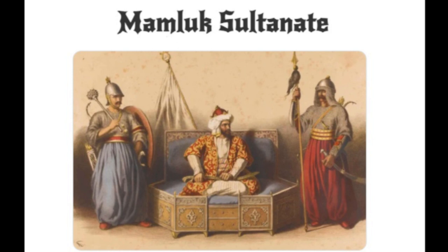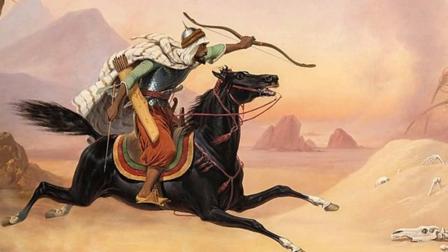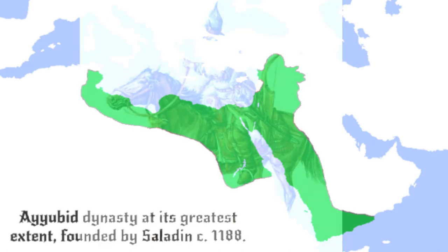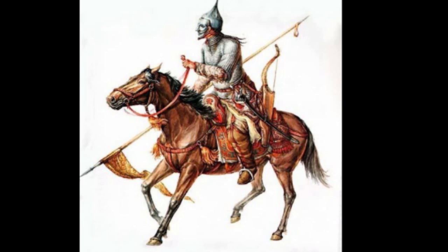Mamluk Sultanate. The Mamluks rose to prominence in Egypt and Syria after the famed Saladin established the Ayyubid dynasty in 1171. Most of the Mamluks under Ayyubid ownership at this time were taken from the Turkic Kipchaks of the central steppe. The Kipchaks already had mounted combat and archery in their blood, so the mounted archery culture of the steppe became Mamluk archery in the medieval Near East.